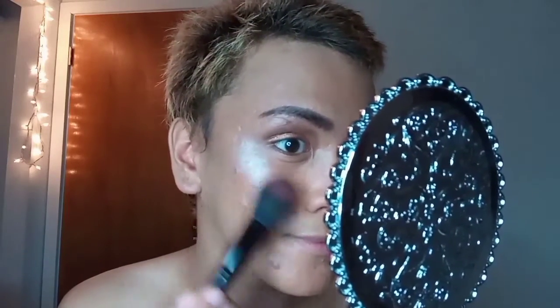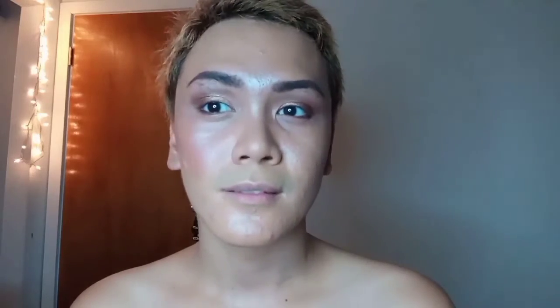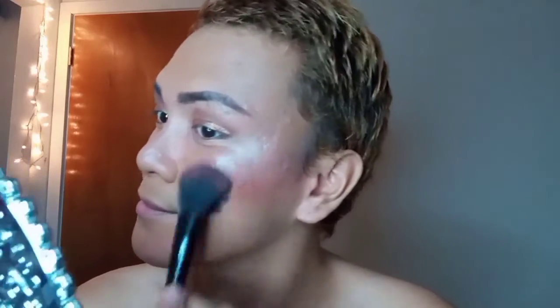Now let's move on to the blush — Mist Cheek universally flattering flesh blush. I apply it in a circular motion a little bit higher on my cheek. I like to apply it higher to minimize my very long facial shape. Now you can see the difference, and I apply it on the other side too.